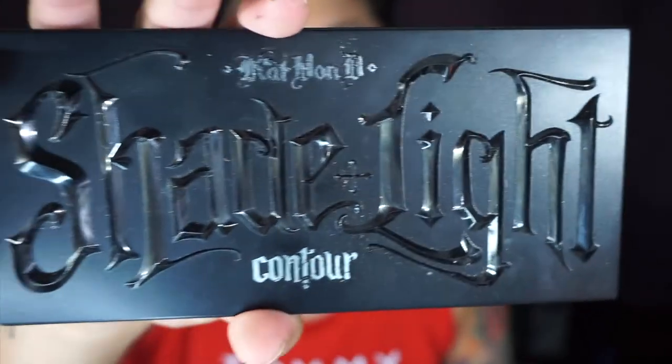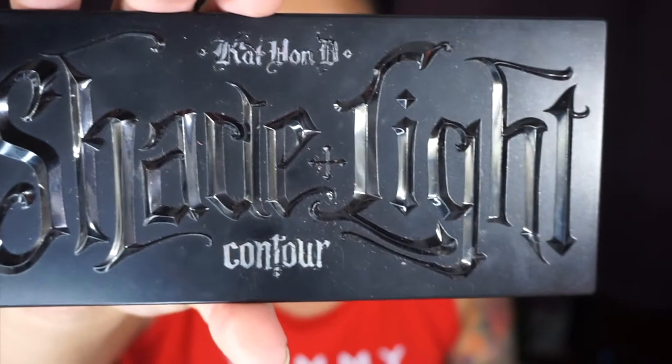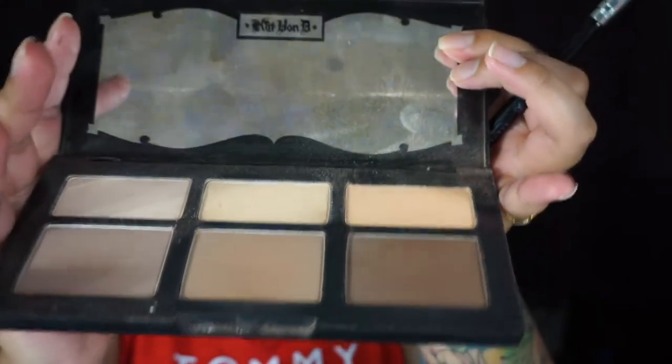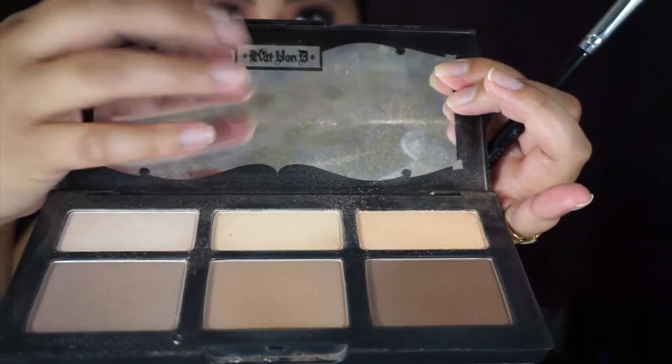Hey, what's up guys! Today I'm going to show you what I use to soft contour — the Kat Von D Shade and Light contour palette. I've been using this for maybe about a year. Did you know that you can punch them out? If you have another palette, you can take these out and put them into another case. It's not dusty, so I'm going to show you how to do a soft contour really quick, on the go.